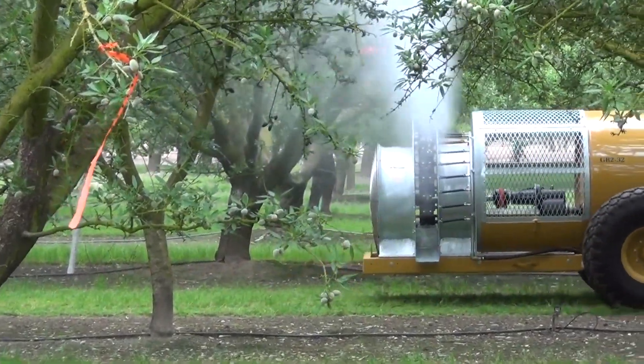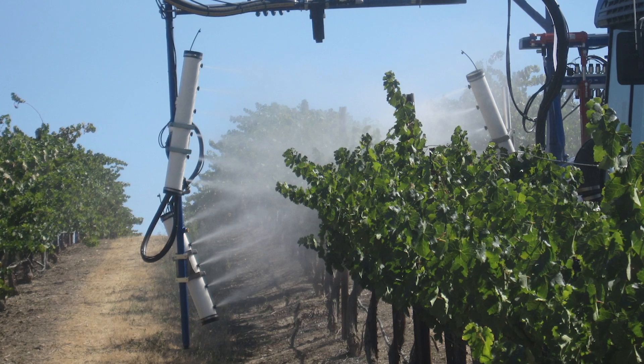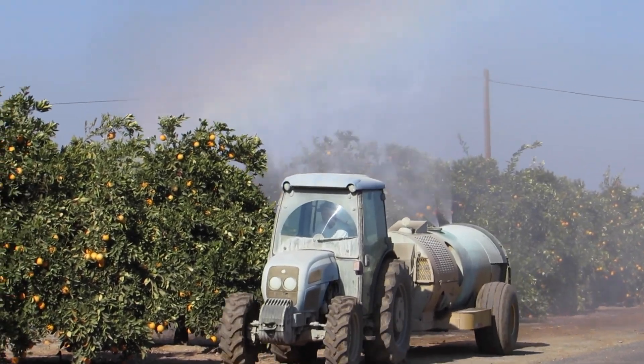In air carrier or air blast applications, which use air volume to carry spray droplets to the target, the amount of air also matters. Air helps achieve penetration and carry the spray into the target canopy. But if the air is too much, it will carry the spray droplets beyond the target. So you need to determine how many nozzles to use and how much air is required. Travel speed and nozzle volume together determine your application rate.